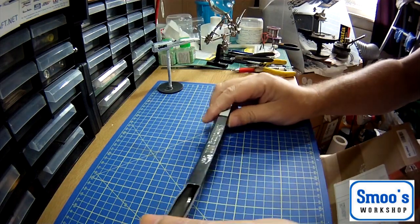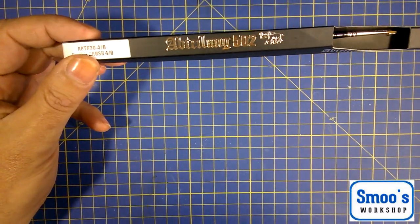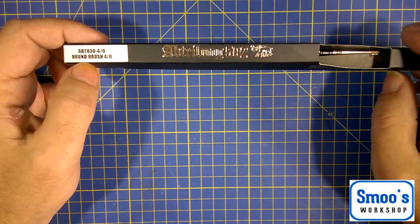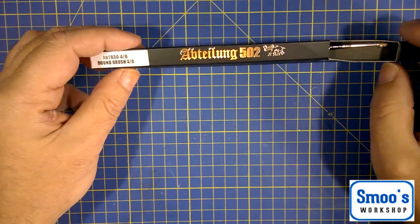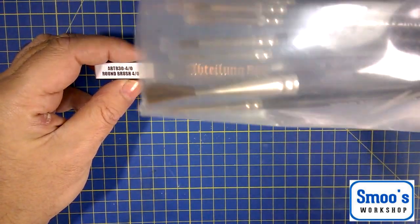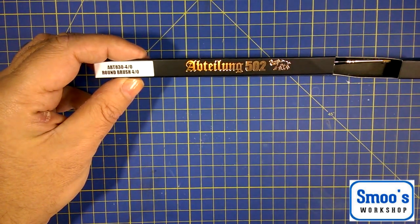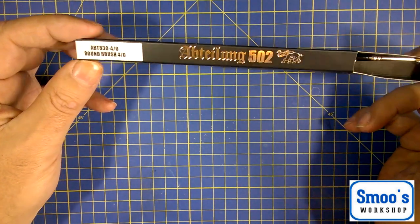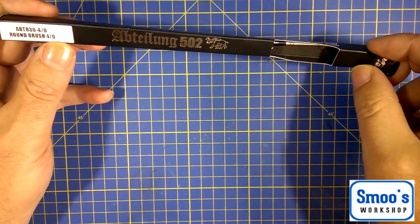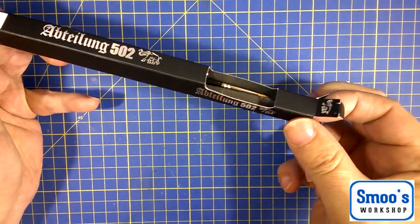Another thing I've been looking at is brushes. I'm going to be doing some figurines at some point and I don't really have a lot of detail brushes. Most of my brushes are all Humbrol. I've got some ABC brushes — sable hair ones — which I've been using and they're quite good. I'm wanting to see what I can get on the detail side, so I've got one of these ABTAILONG 5021 brushes. It says it's a 4-0, so I'm not sure if it's a size 4 or a 4-0.